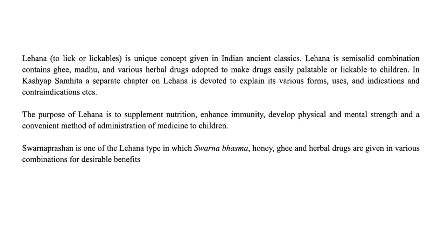Svarnaprasan is one of the Lehana types in which Svarnabhasma is at the center, while honey, ghee and all other herbal drugs are added for desirable benefits.